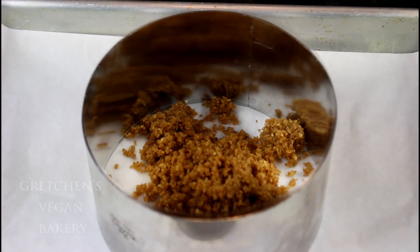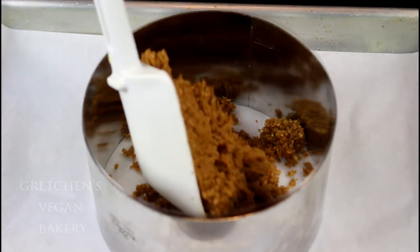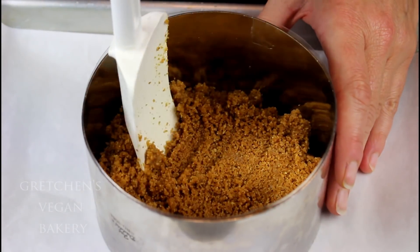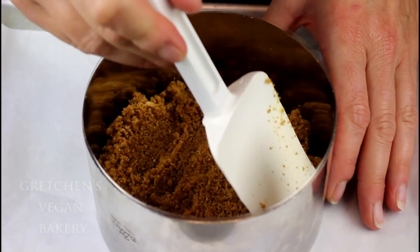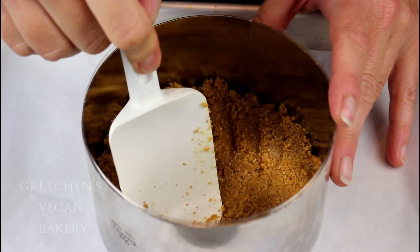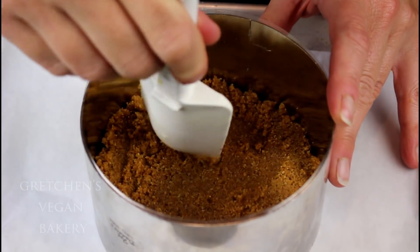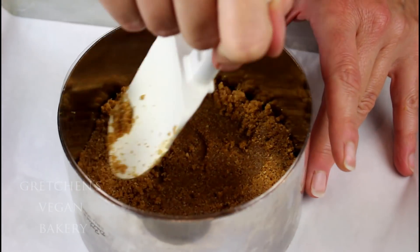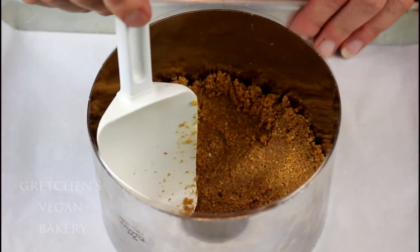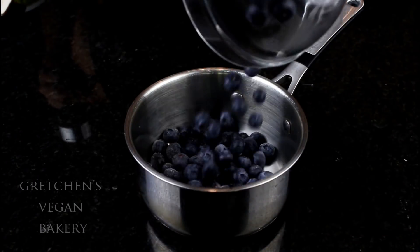I'm lining the cake ring with an acetate cake strip, just for ease of unmolding later — it keeps the sides really nice. Press the crust into the bottom of the ring mold on a parchment-lined sheet pan. This is the one time I do like springform pans when making no-bake desserts — they are absolutely perfect, so if you have a springform pan instead of a ring mold, that is totally fine.